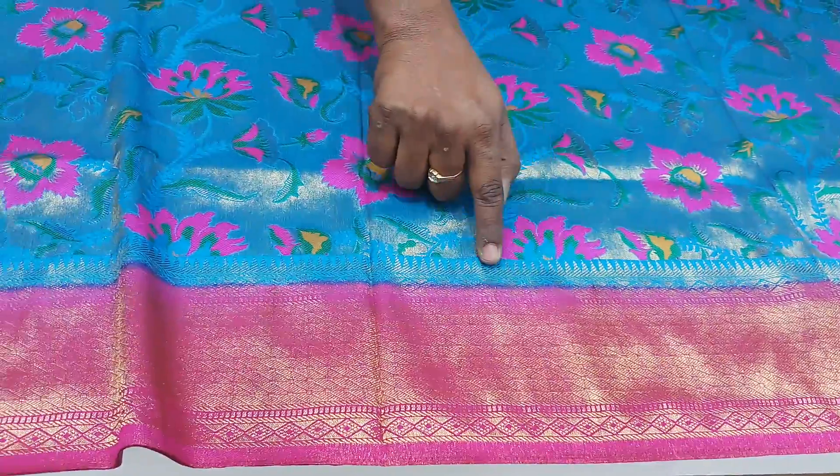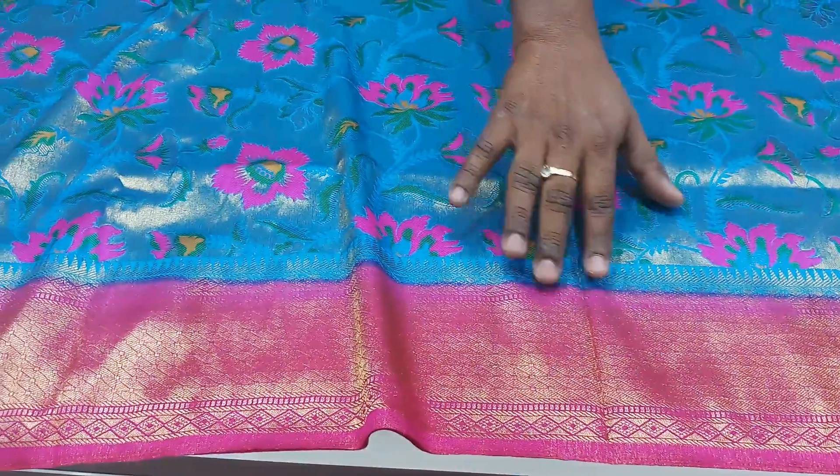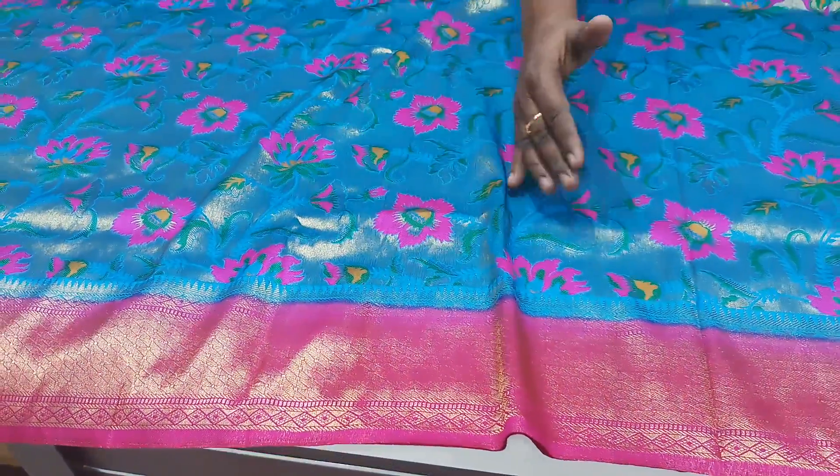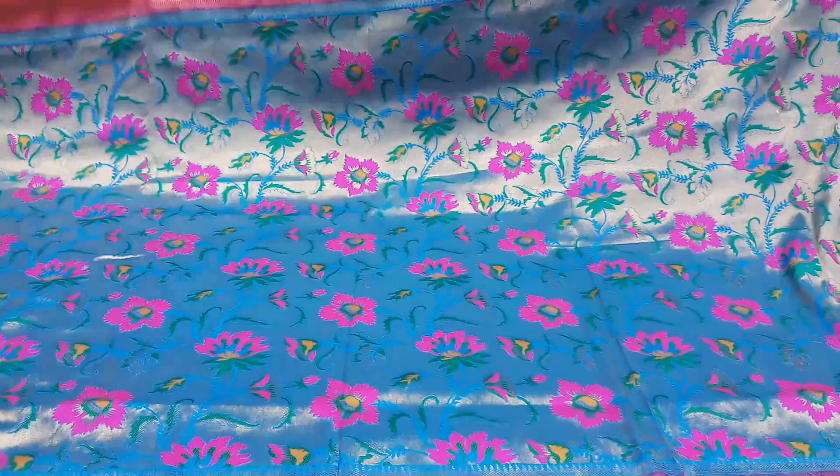We are using a temple design and a diamond design. We are using a pink color. We are using a sky blue color — precisely, we just have a check.